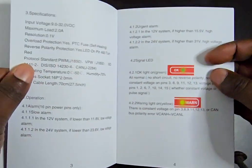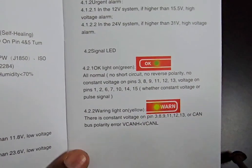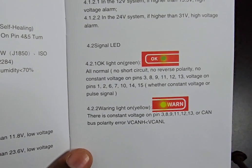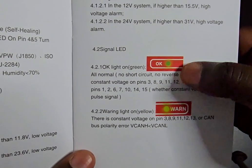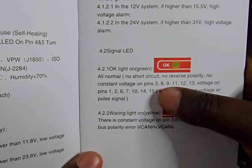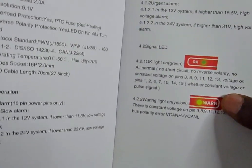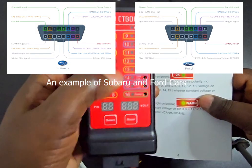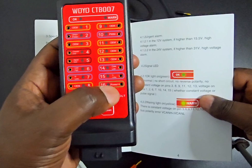It's important that you read this to understand everything about it. When the light is green it means you're okay. When the light is yellow it means there's a constant voltage somewhere going through. Green means no short circuit, no reverse polarity, no constant voltage on pins 3, 8, 9, 11, 12, and 13. You need to know which pins your car uses because different cars have different pins.